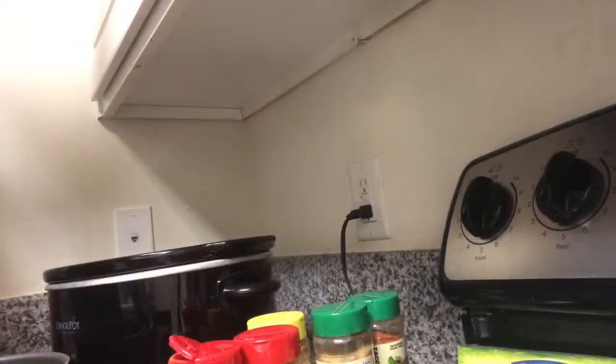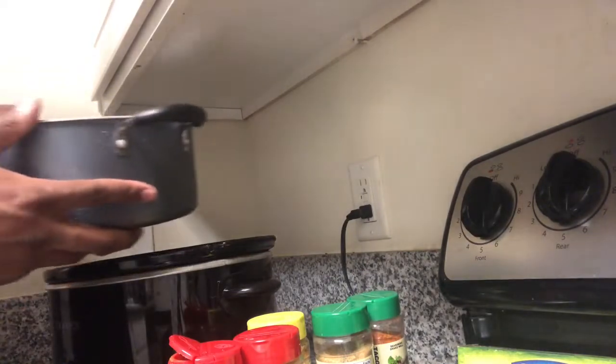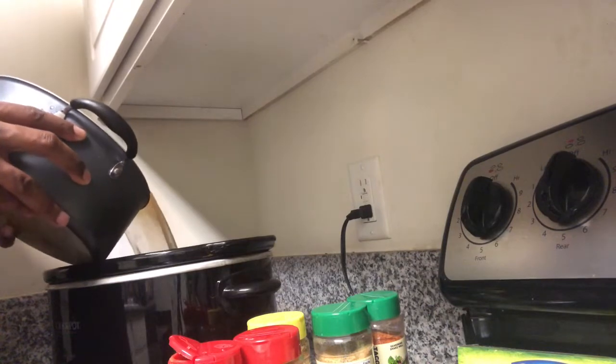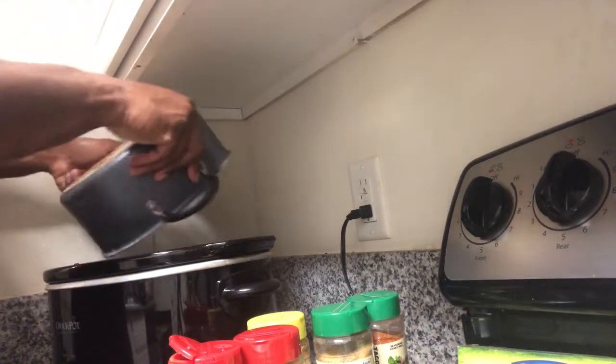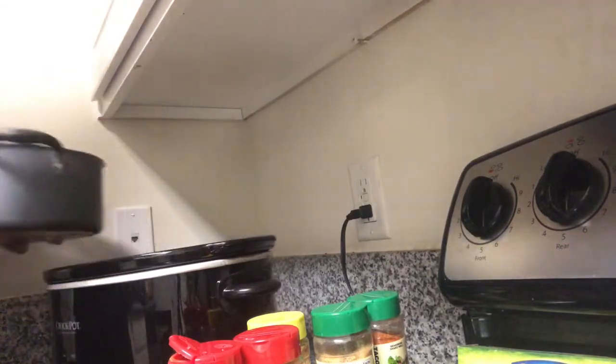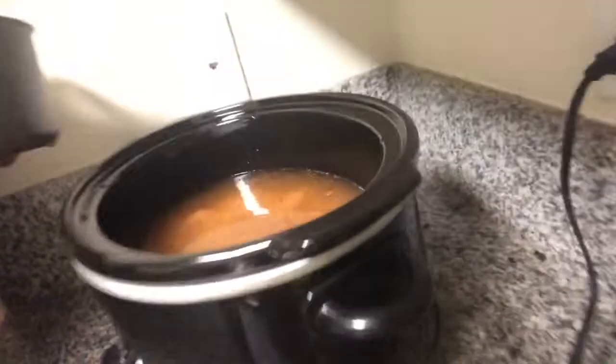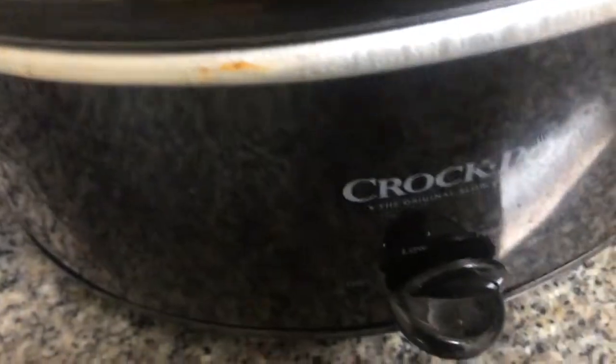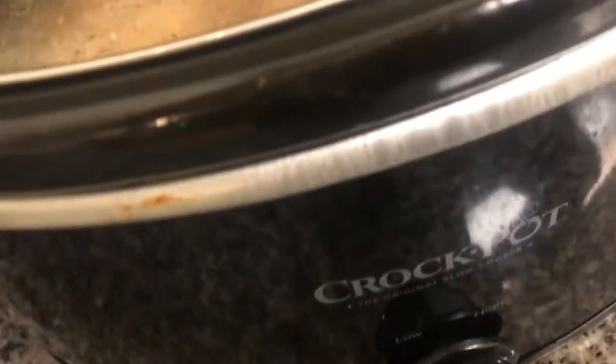Now I'm gonna take this mix and pour it right into the crock pot — pour it in real good. And this is how it looks. Y'all see it? You see all those flavors in there? You see all those real vegetables in there? Oh, it's about to be crazy. Now we just take this flavor-filled crock pot and put it on high.